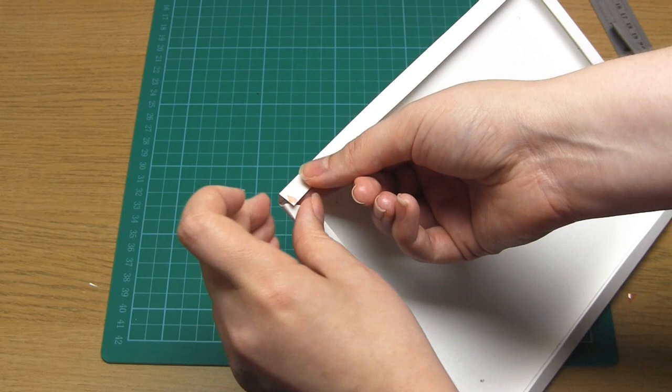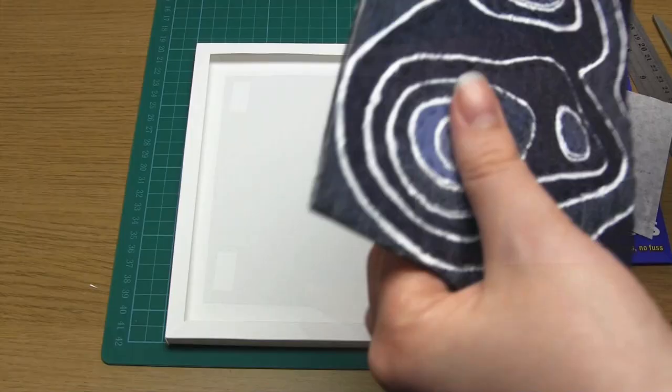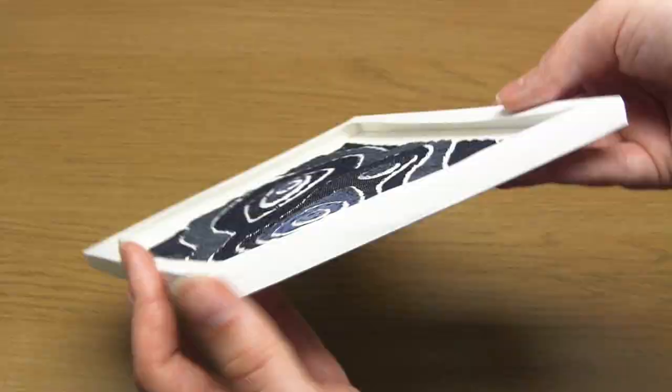Then you just need to attach your map in the centre of the frame — I used sticky foam pads, but strong double sided tape would also work. And that's it, your map wall art is now complete! I really hope you enjoyed this project and thank you very much for watching.